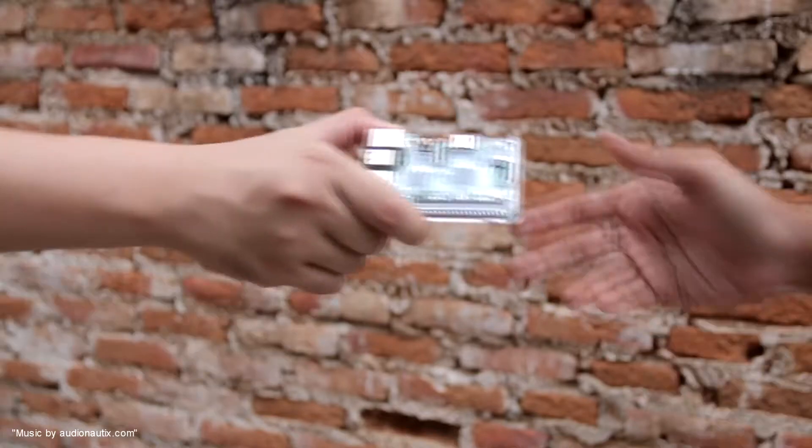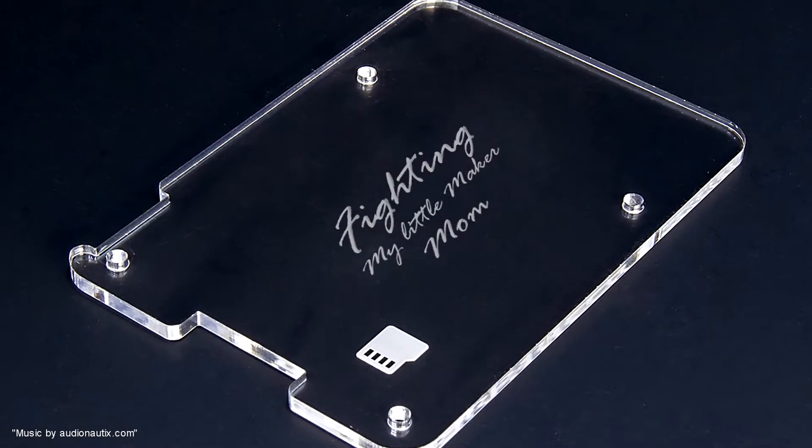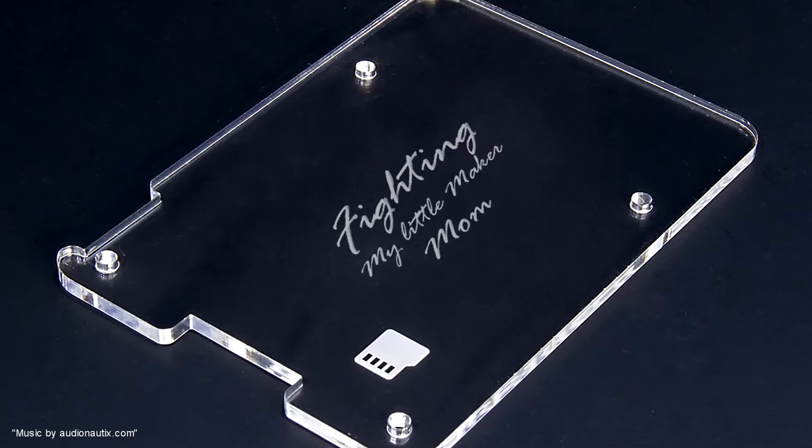When our friends saw it, they asked us to make more for them. And we offered to engrave whatever they wanted on the back of the cover. And now we want to share this simple little case with you guys.